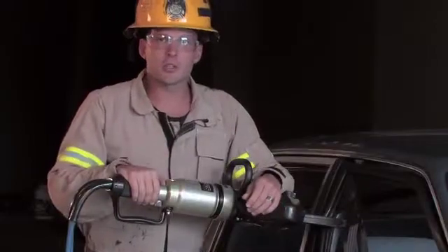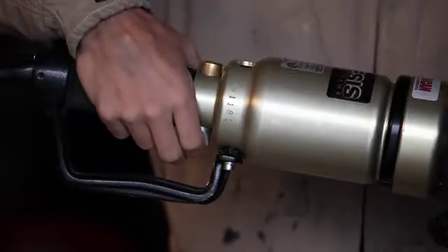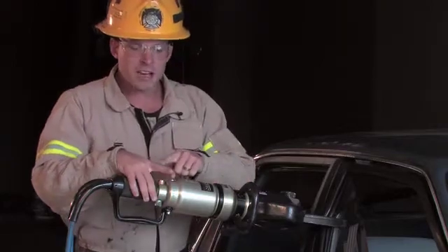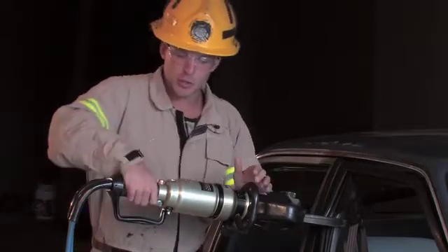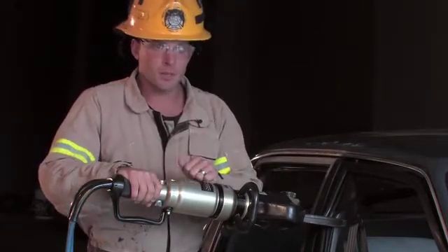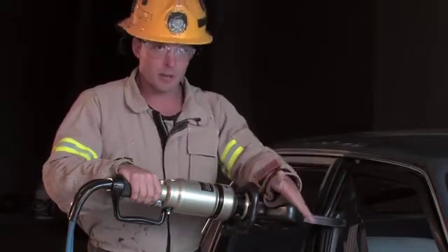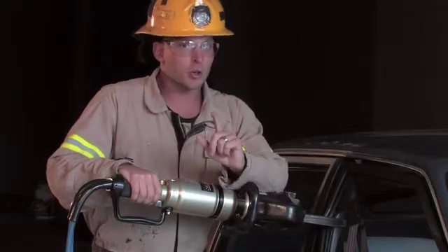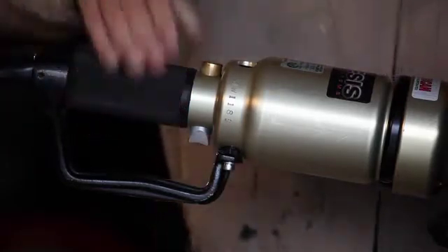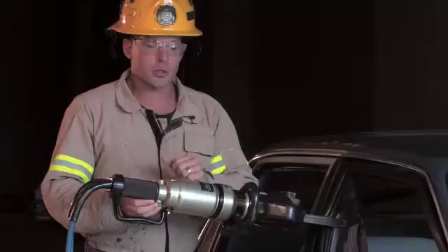Now let's see how we can control all that speed and power just with our fingertips. All Genesis tools operate with a patented variable speed push-button control, which utilizes all the fine muscle movements of the finger, versus a twist grip, which encompasses all the muscles of the forearm — a gross muscle movement. Utilizing a fine muscle movement allows you to work with precision accuracy in and around the patient. Not only is the push-button control easier, but it's also safer. The ability to work from an overhand to an underhand grip greatly decreases the risk of pinching your hand between the tool and the car.